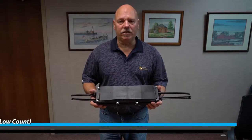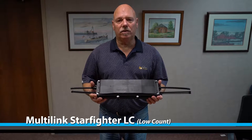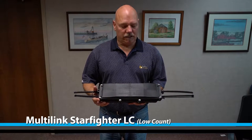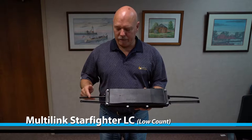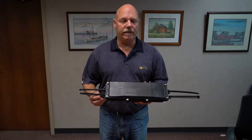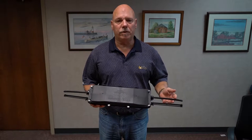This is Multilink's new splice enclosure called the Starfighter LC, or Low Count Enclosure. It's a cost-effective enclosure enabling 48 fibers coming in, with the ability to add feeder fiber to the home and/or pass-through fiber capabilities.